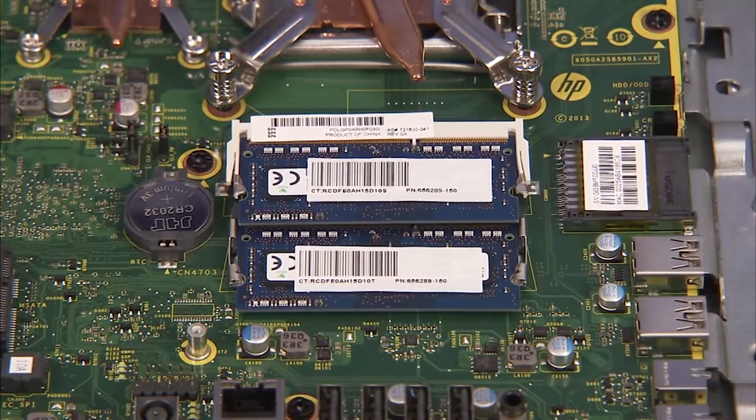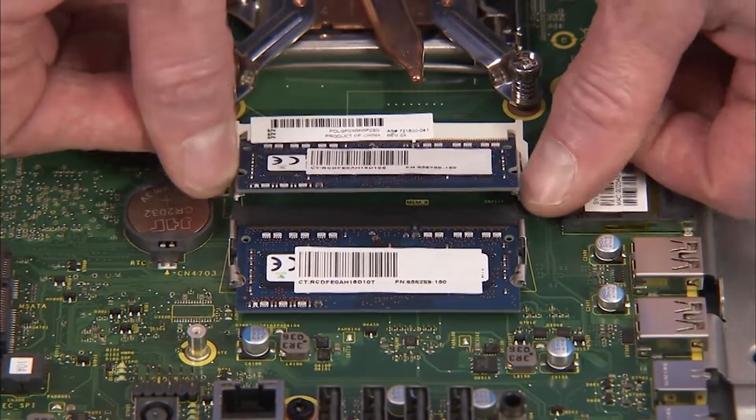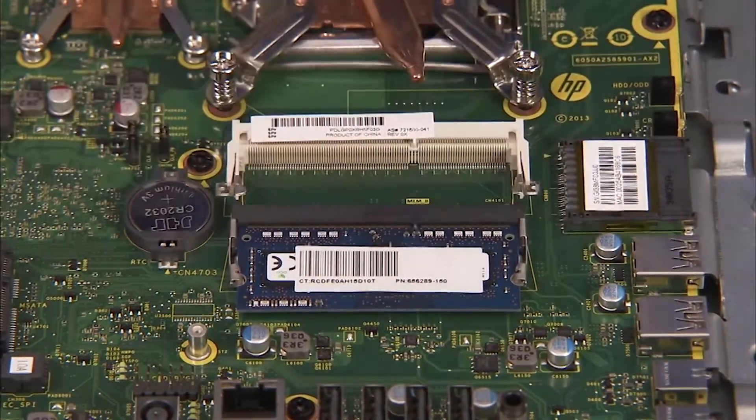Next, gently pull out on the retaining lever located on each side of the SO-DIMM memory module. The module will pop up from its socket. Pull the module out of the socket.